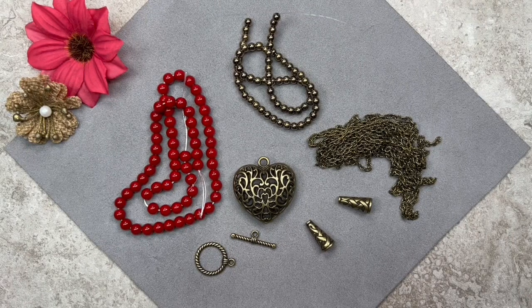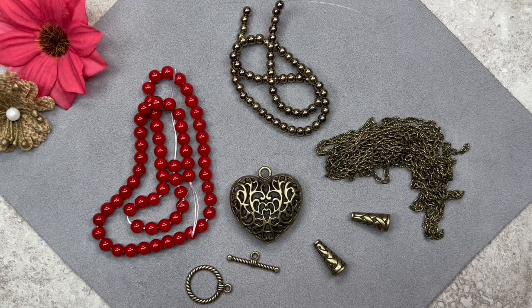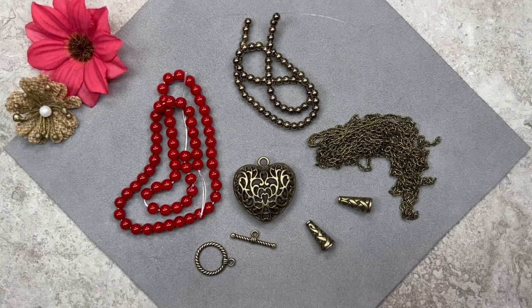Here are the items from GGC's Treasure Bag. We have a gorgeous strand of opaque red glass beads measuring 6mm in size. We also have a strand of imitation pyrite non-magnetic hematite measuring 4mm in size. We have some textured cable chain with links measuring 4x3mm. We also have a gorgeous antique bronze filigree heart pendant measuring 35x34x11mm. Here we have a couple of cone beads in antique bronze color measuring 18x8x8mm. We also have a toggle clasp — you can use a lobster claw clasp or any other kind of clasp. I'm using this one because it came in the bag.